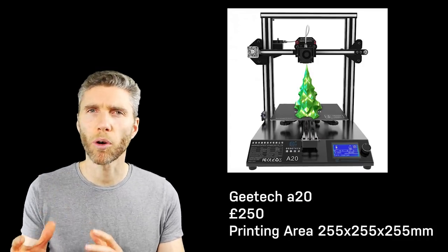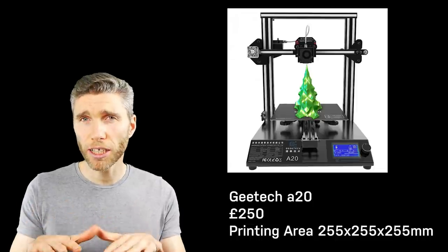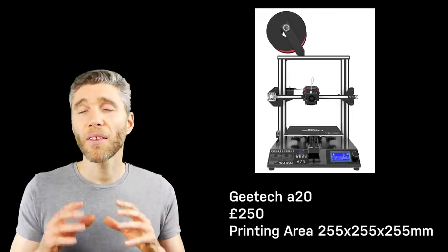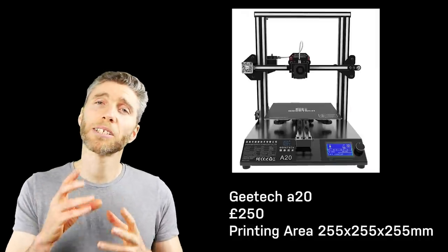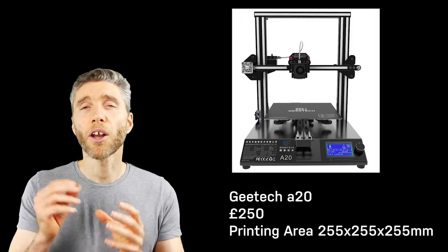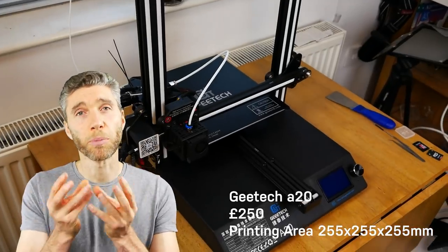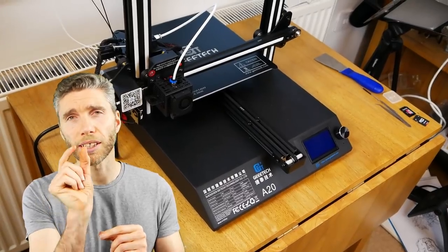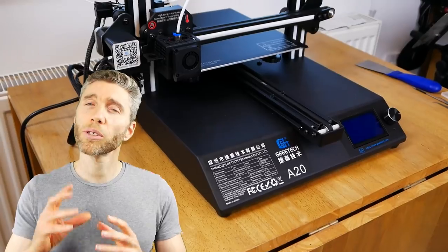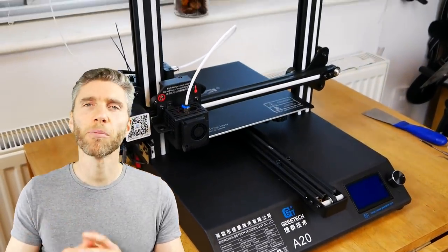I asked GTech what was special about the A20 printer and what to look out for. They said it's really important to have a solid stable printing platform — that's vital so your prints don't distort as they're being built. They're also experts in making the filament, which is widely acclaimed, and the filament is the stuff the model is built from. The other thing to look out for is a good quality extruder — that's the bit the filament comes out of, because you don't want it clogging up.